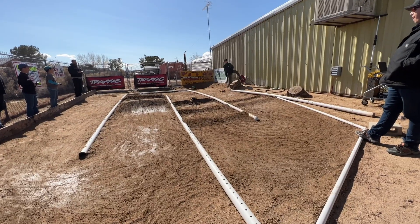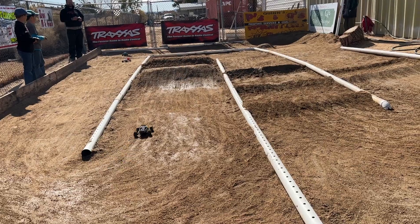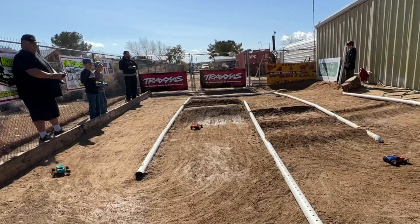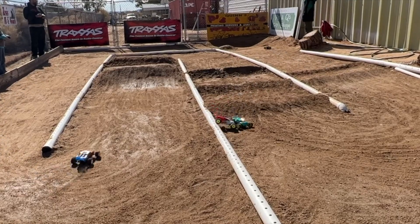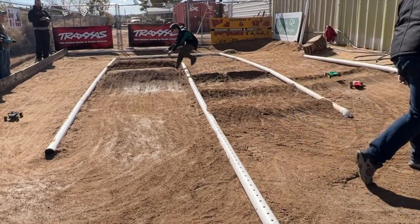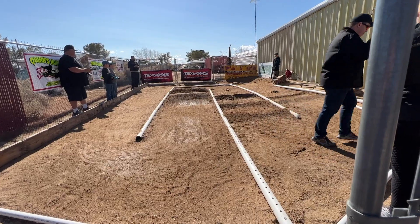There was a Mini T class and a Mini B class, as well as different skill classes — Rookie, which I was in, Stock, Modified, and Open. There were two qualifying heats per class and the heats were three minutes long. There was a green truck out there as well.